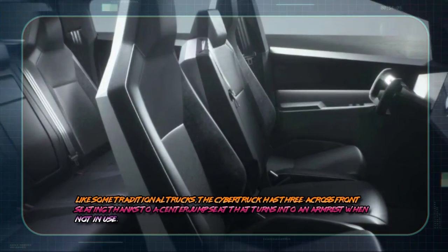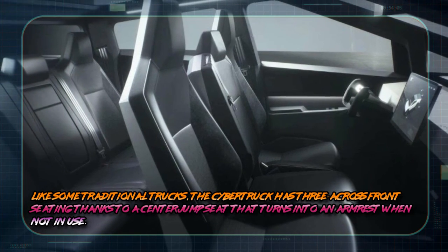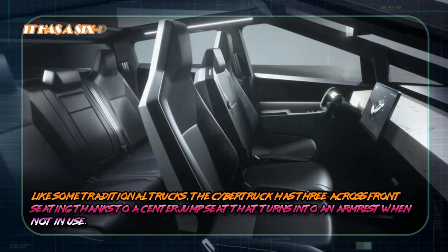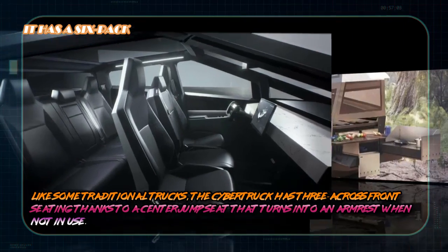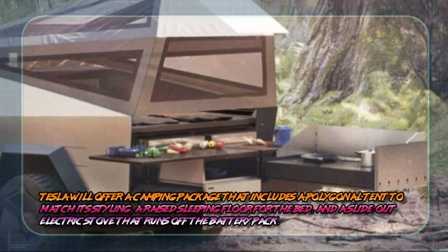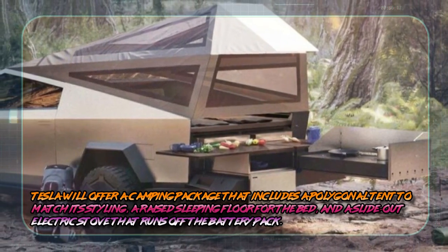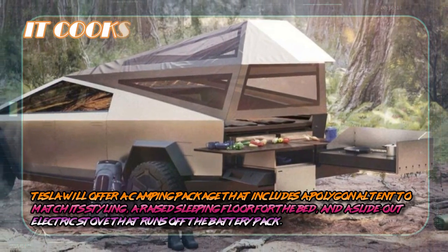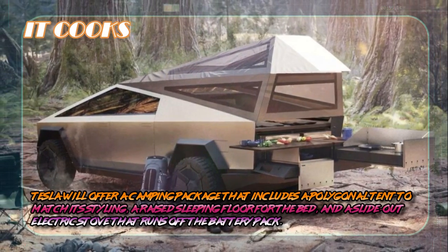It has a six-pack. Like some traditional trucks, the Cybertruck has three across-front seating thanks to a center jump seat that turns into an armrest when not in use. It cooks. Tesla will offer a camping package that includes a polygonal tent that matches its styling, a raised-up sleeping floor for the bed, and a slide-out electric stove that runs off the battery pack.